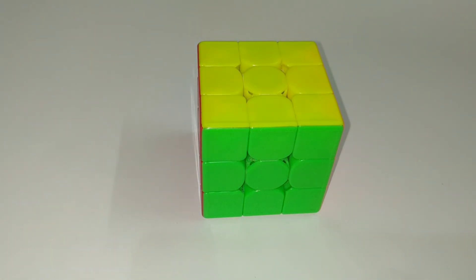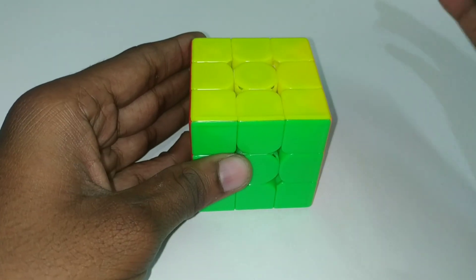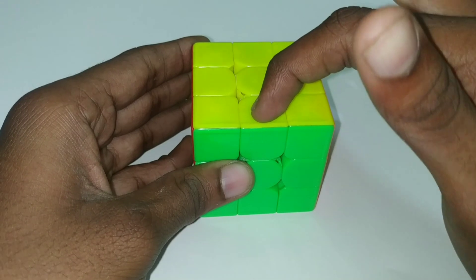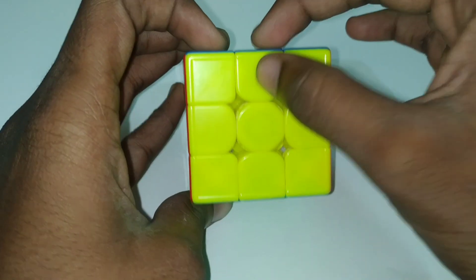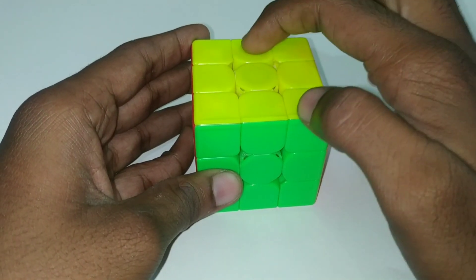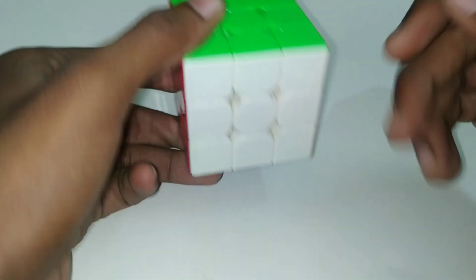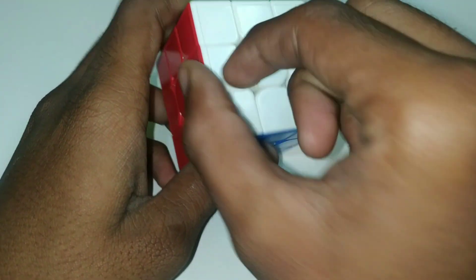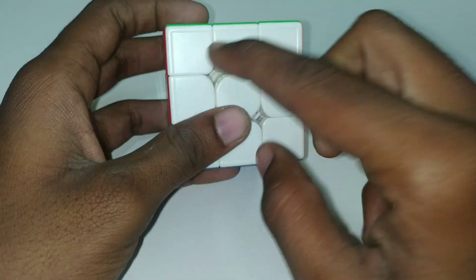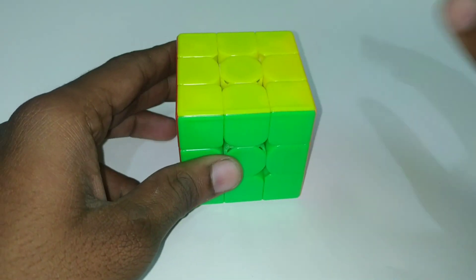There is a concept called Good edges and Bad edges. The good and bad edges concept is a bit confusing, but it is a bit easy. Let's put the orientation with yellow on top and green in front. The four top edges are yellow-green, yellow-red, yellow-blue, and yellow-orange. The yellow color is the key sticker — if it faces yellow (top) or front, those are good edges. Similarly, white edges: white-green, white-red, white-blue, and white-orange — if the white key sticker faces top, bottom, front, or back, those are good edges.